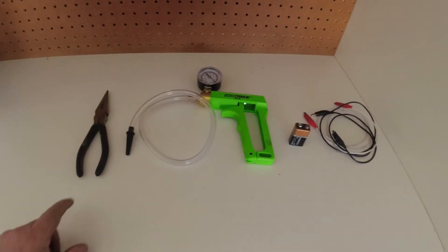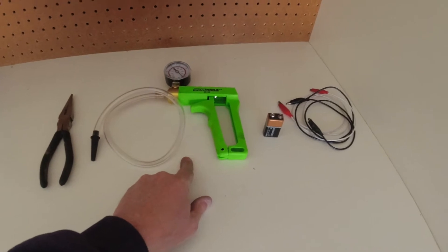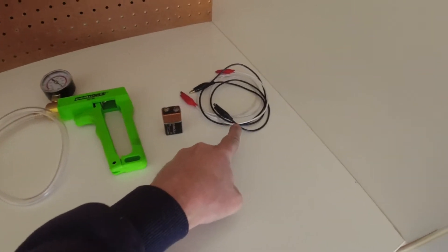Here are all the tools that I used: needlenose pliers, vacuum gauge, nine volt battery, and two test leads.